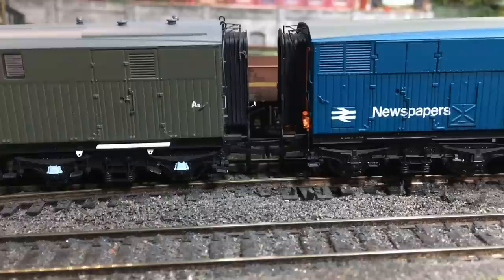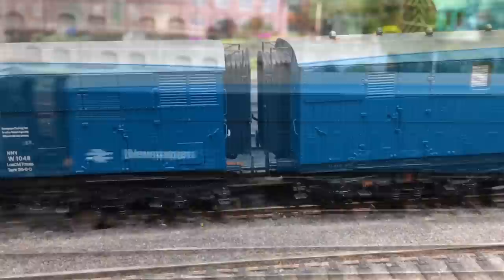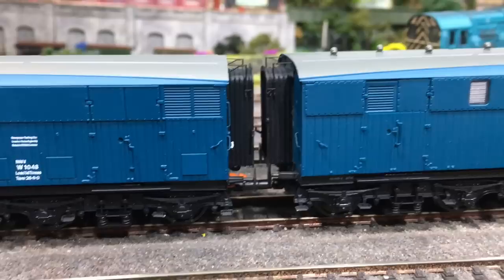I'm going to fit these between two of these vans, just pulling out the original tension lock and sliding in the magnetic versions — you'll feel a click and that is positively in place. With them just put together like that they do give the vans quite a good deal of rotation, but one thing I notice is that they do seem to be much easier to pull apart than other brands of magnetic couplings that I've used here on Weir Yard. I'm going to put them to the test here on the slope and see just how much force it takes to part the train.